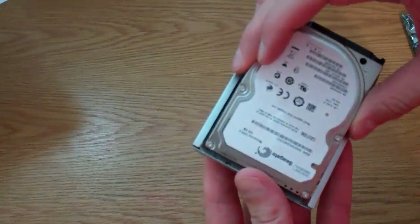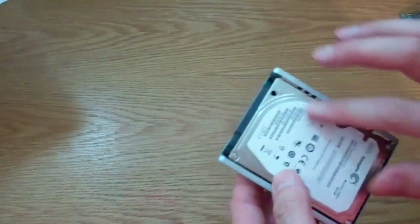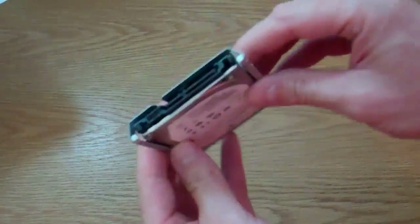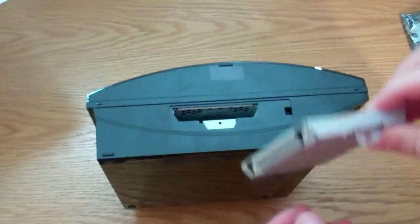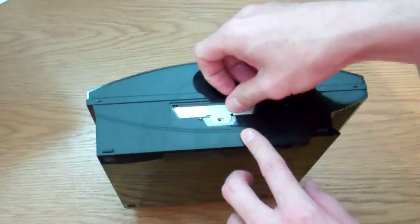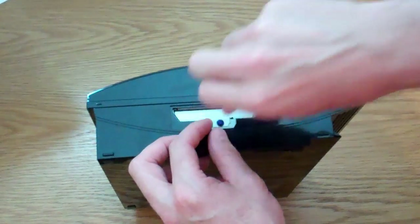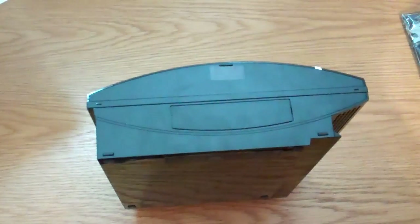Make sure you pop the new drive into the cradle the right way around — it's going to slide down into the machine, so the plugs need to be on the correct end. Put the screws back in. So here we have the new hard drive in the cradle. Drop the drive down into the slot in the PS3, lock it in place, replace the little blue-headed screw that holds it in place, and replace the panel.